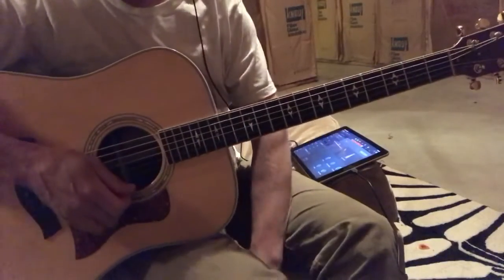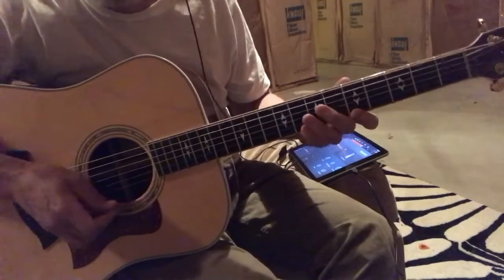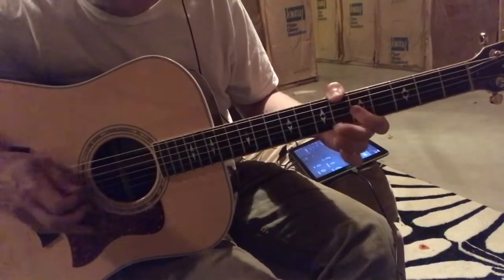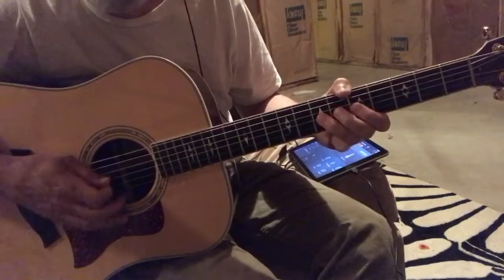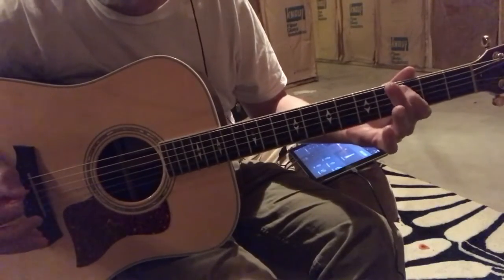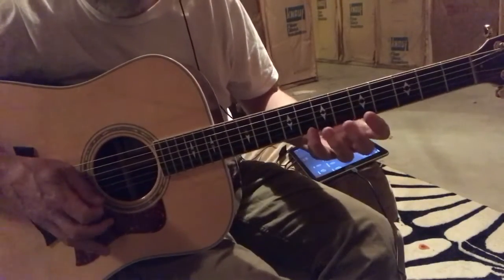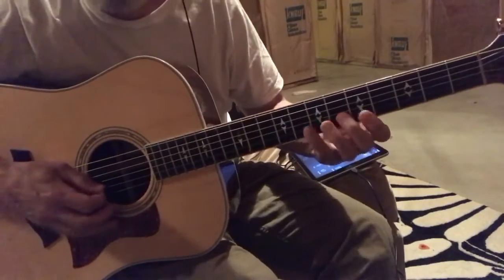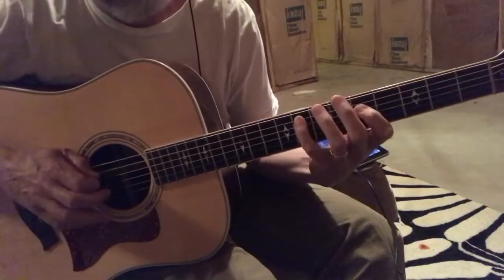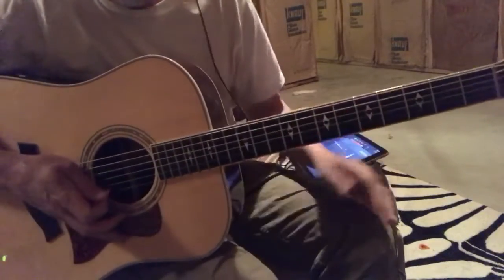Everything here is going to be in C major. We're going to start with the C major pentatonic shape. That sounds great. The major scale adds just three more notes — and then you lower it. That's the only difference.